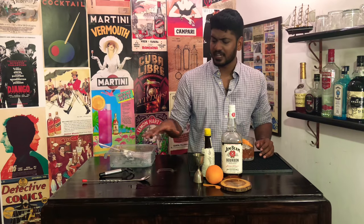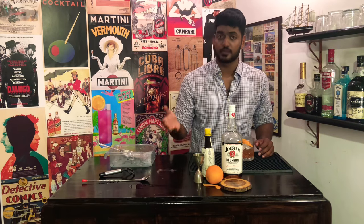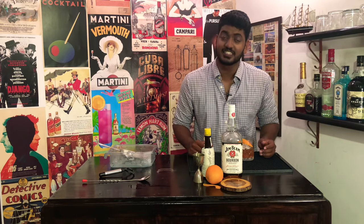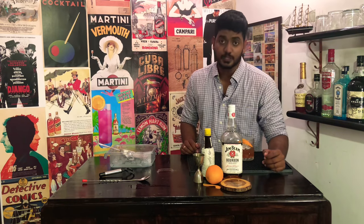And if you like any of the barware that I use — like the jigger, the bar spoon, and the shaker — check the links below so that you can start making drinks at your home as soon as possible.